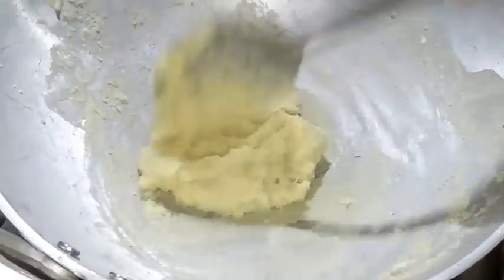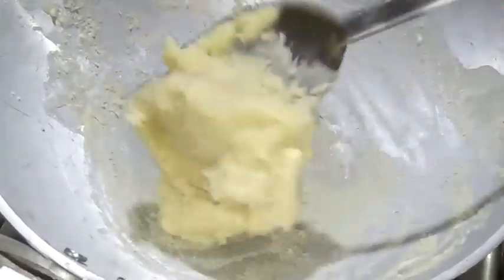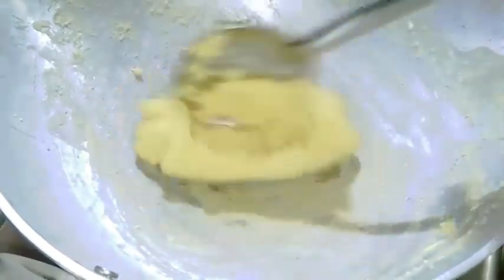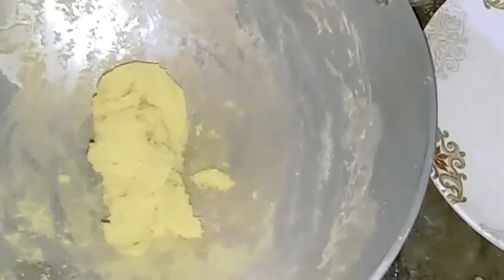We are getting a lot of water. I will give it a bit of water, I will stop the water, just keep the water out. I will give it a bit of water, I will turn the water.